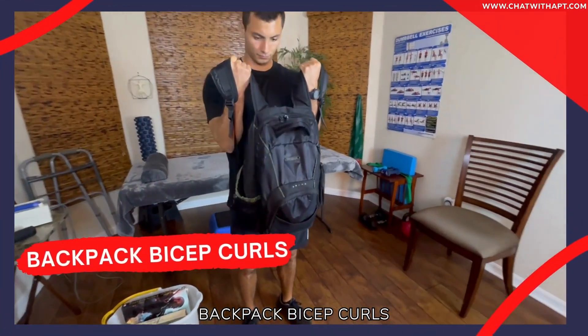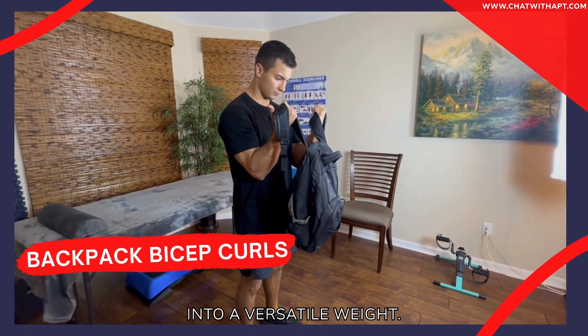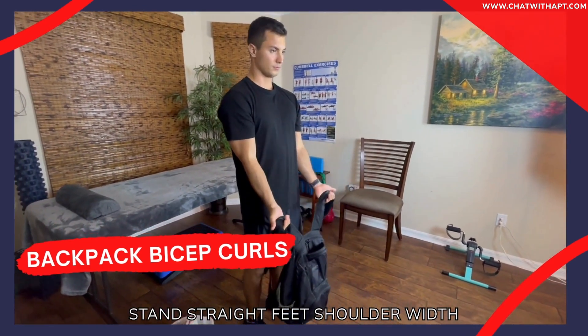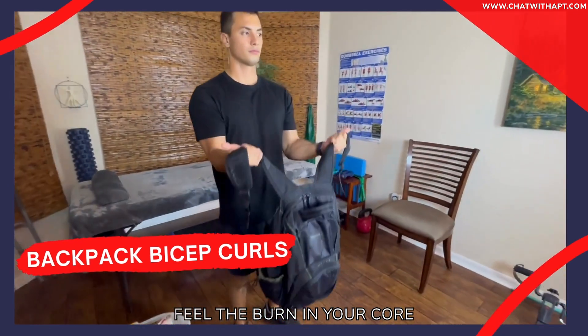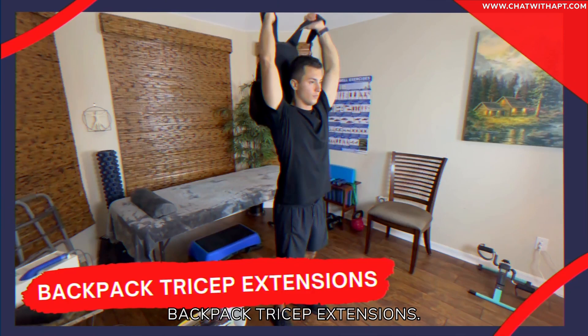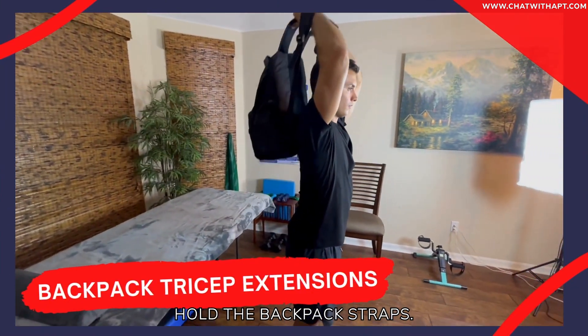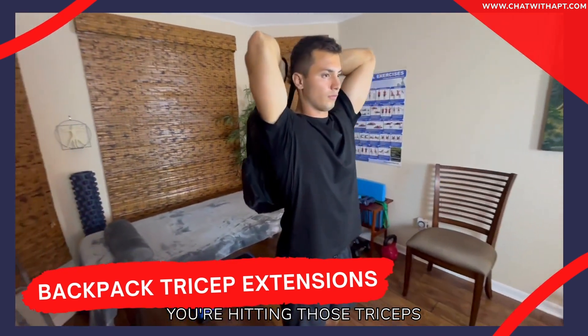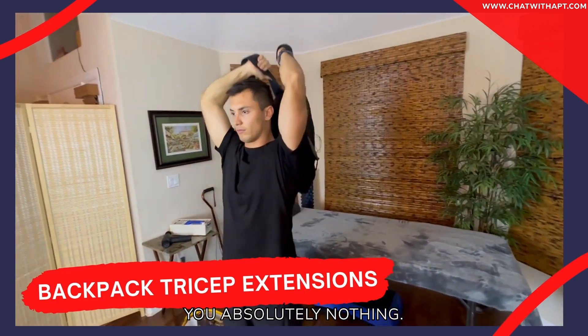Backpack bicep curls: grab that book bag, load it up, and watch it transform into a versatile weight. Stand straight, feet shoulder-width, and lift — feel the burn in your core and biceps. Backpack tricep extensions: hold the backpack straps, extend those arms, and you're hitting those triceps like a pro. Simple, effective, and costs you absolutely nothing.